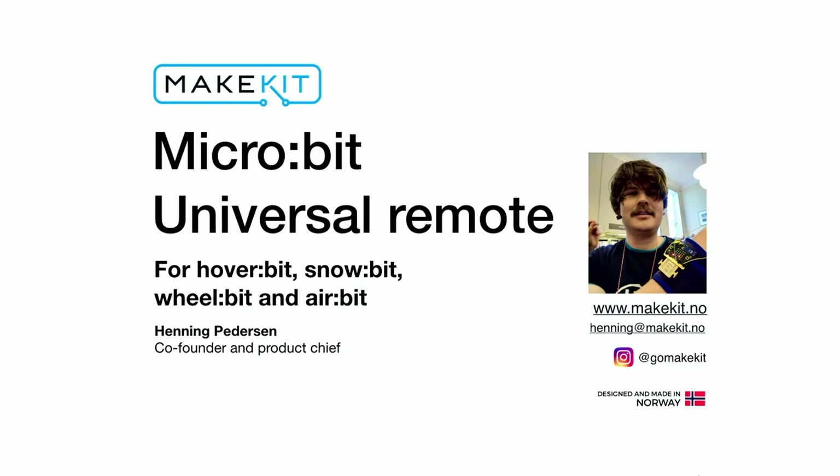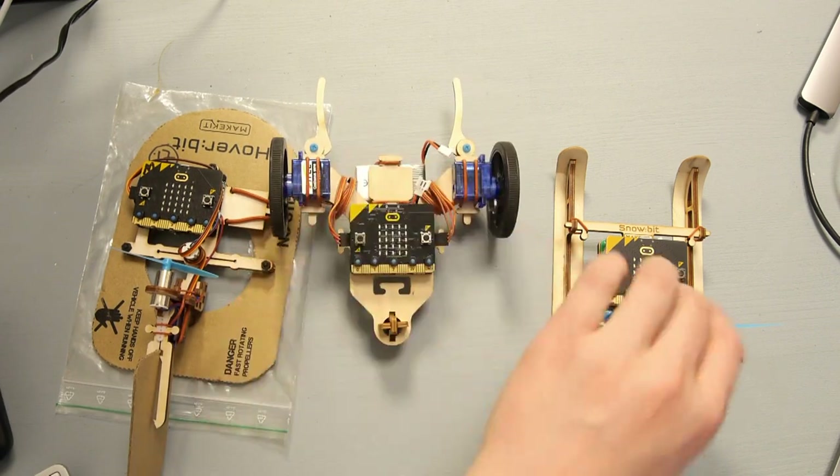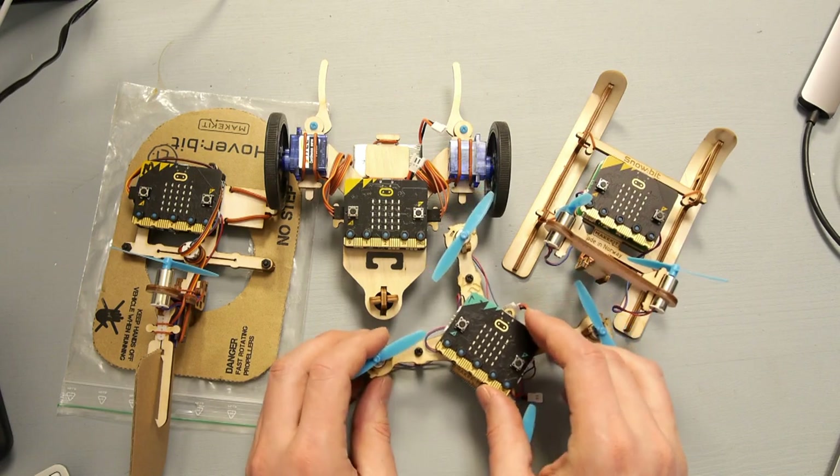Hello, I'm Henning from Makeit. I'm the co-founder and product chief, and today we'll be making a universal remote control for microbit. The remote control can be used to control any kind of ground vehicle like the hover bit, the wheel bit, the snow bit, and the drone with some added extra features.